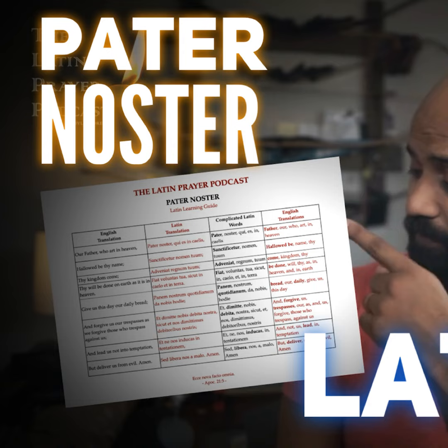In English we continue: 'as we forgive those who trespass against us' — and we do the same in Latin. Sicut is as, et is and, nos is us. Dimitte becomes dimittimus because now we're no longer asking for forgiveness — we're saying as we forgive others. Debita becomes debitoribus because we're talking about the debts of those we are forgiving. So it becomes: sicut et nos dimittimus debitoribus nostris. The full line: et dimitte nobis debita nostra, sicut et nos dimittimus debitoribus nostris.